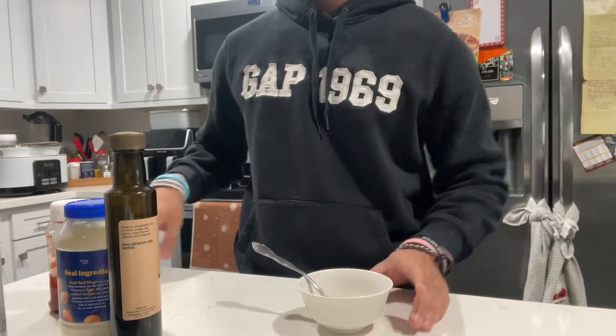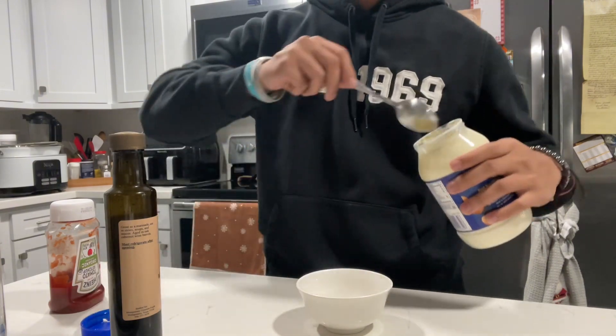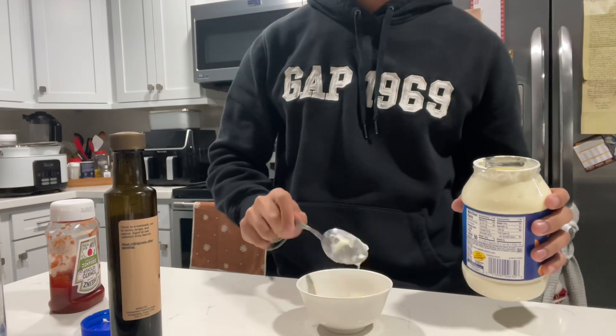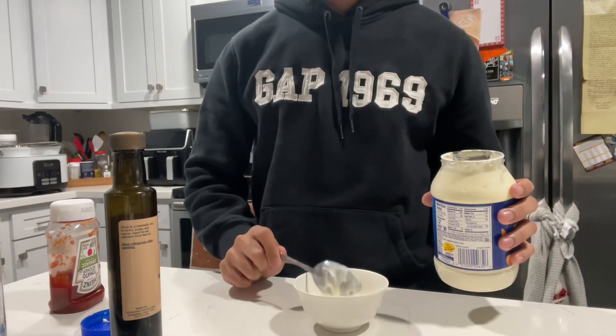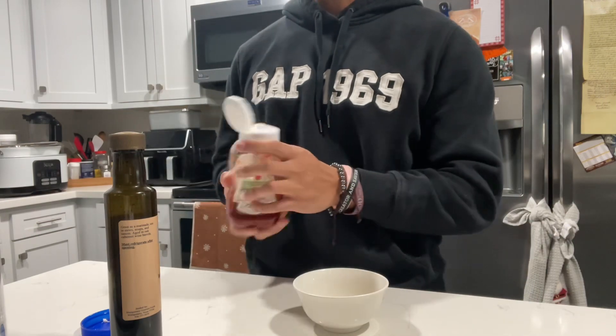Before we get to the burger, we're going to start with the sauce. What you're going to need is a small bowl and a tablespoon. First we'll start with a tablespoon of mayo — get a tablespoon, put that in there. And we're going to put about the same amount of ketchup in there.